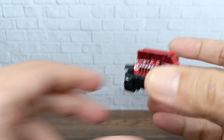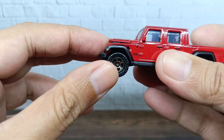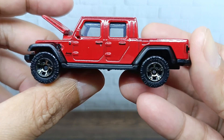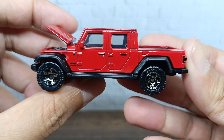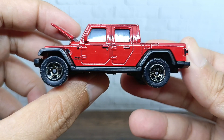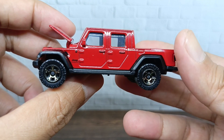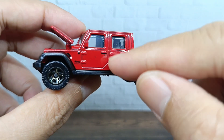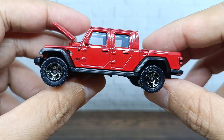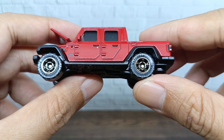It feels a bit loose but you can put it that way. Let's see from the left side of this Jeep Gladiator — as you can see there's a lot of detail for this car design. You can see the door handle, the keyhole for the door handle, the hinge for the door, and the side mirror.